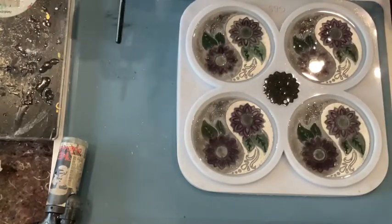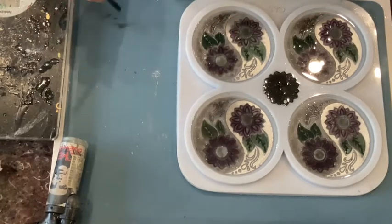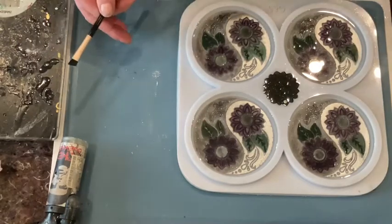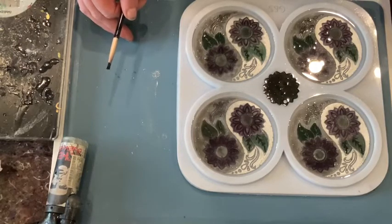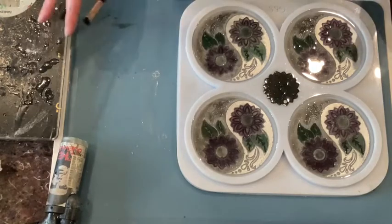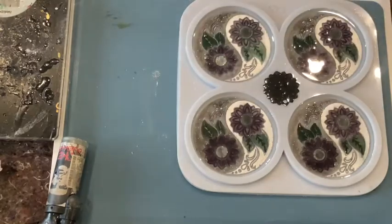My mold is filled maybe by a third, maybe a little bit more. I hope to achieve a real sense of depth when I put my green into the other mold. I can tell you — I received my parcel from Mold and Shapes! Okay, bye bye.